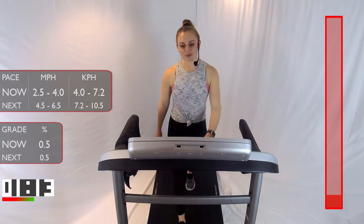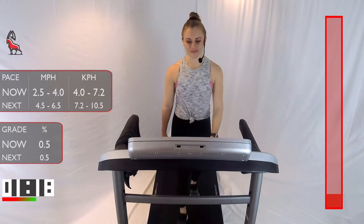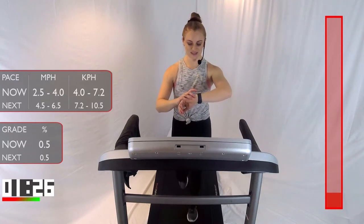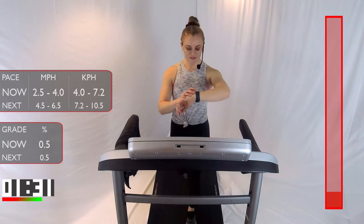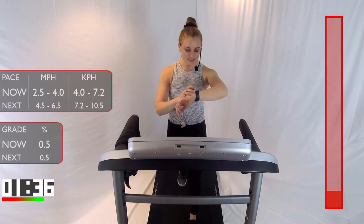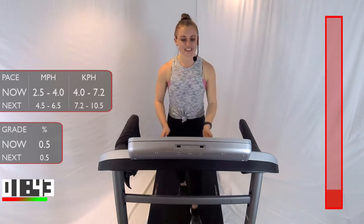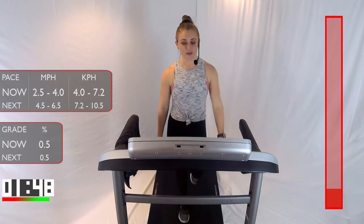We have about 45 more seconds of this warm-up, and then we'll jump right into our first interval. If you guys have a fitness watch of any sort, you can set that right now — I'm going to set mine. In 15 seconds, we're going to start with a light jog for one minute, and that'll start our first interval.